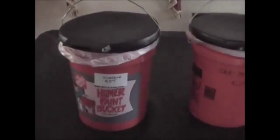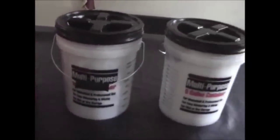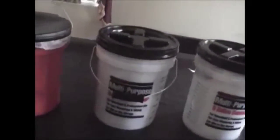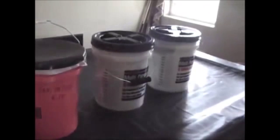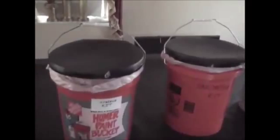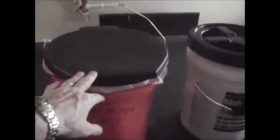Hey guys, Anthony here — Bibles and Barbells. The video you're going to see today is on my sanitation and hygiene kit. What you see here is the complete kit in four five-gallon pails. I basically put everything that I thought I needed into these four buckets, which include two luggable loos — toilet seats that snap onto a five-gallon bucket — so I have two buckets ready to be used as toilets.